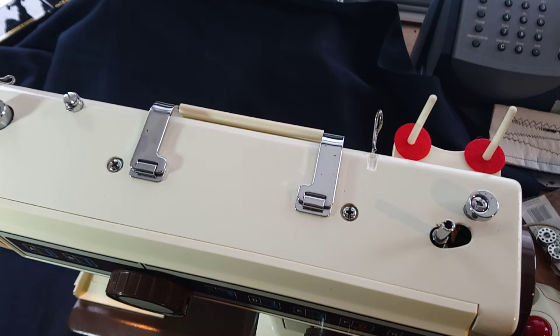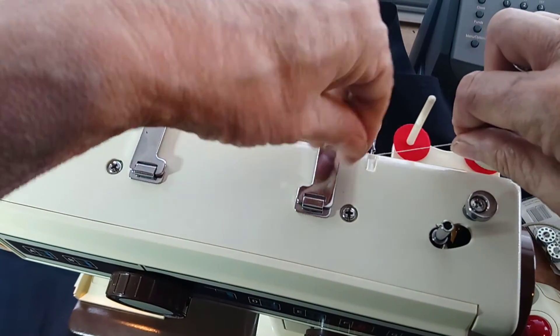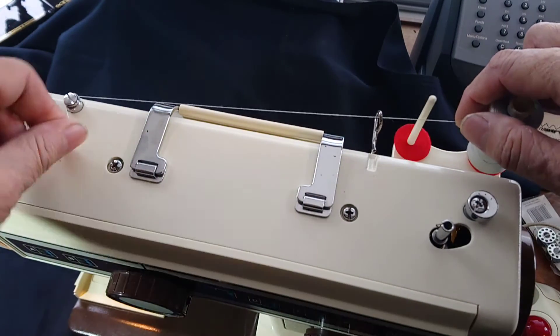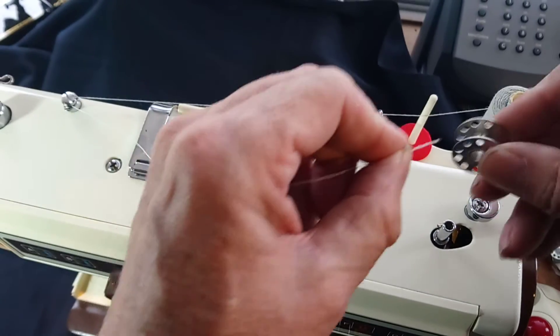This is a New Home 655 — just a rough guide to threading it up. There are two cotton posts; use any one you want. The thread comes underneath the first guide, and then there's a little tensioner there just for your bobbin winding. Get a bobbin.